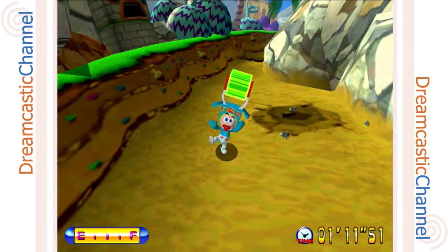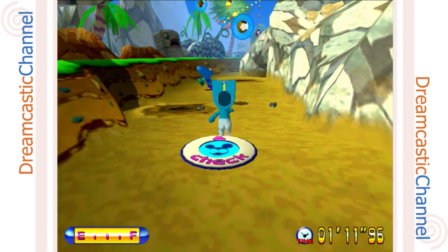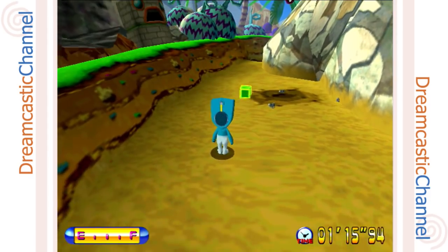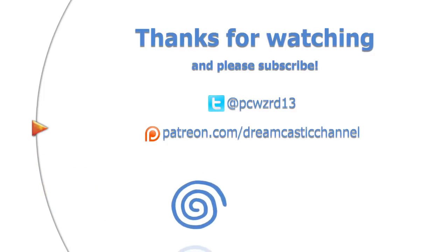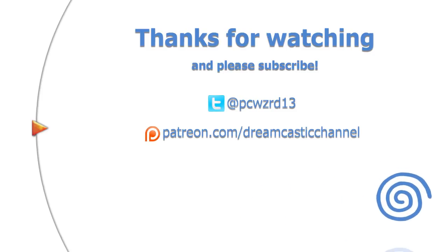Anyway guys, I just wanted to quickly show you this and I'm really proud of how well it turned out. I hope you guys like it, and if you enjoyed the video don't forget to comment, rate, and subscribe. Thanks for watching — I'll see you next time.